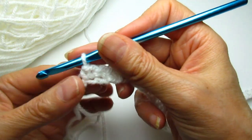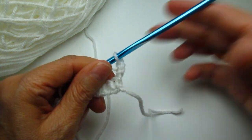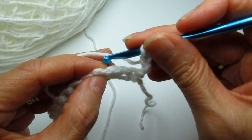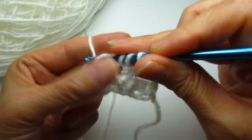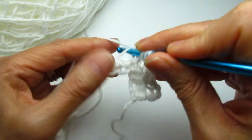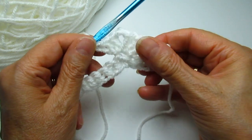When you get to the end of the row, make your last single crochet and then chain three — one, two, three — and flip your work around. We're going to make a shell stitch. To do a shell stitch, you skip three stitches — one, two, three — so in the fourth one you're going to make three double crochets. That's one, two, three. Then chain two — one and two — and go back into that same space and make another three double crochets in that same chain space. That is your first shell stitch.